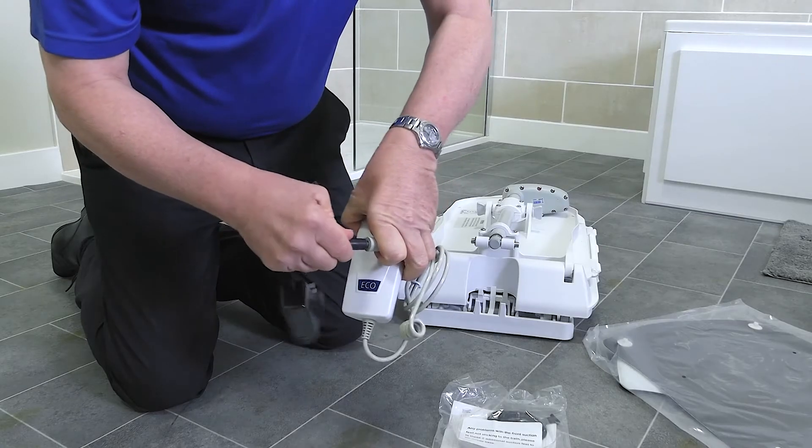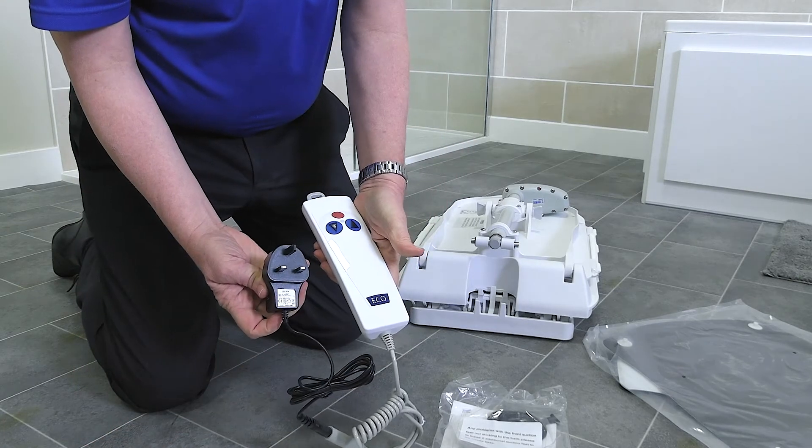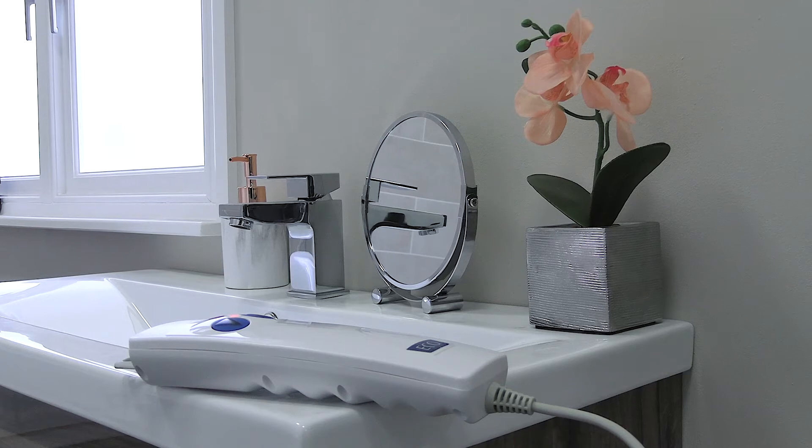Start by charging the Bath Lift Remote Control handset. We recommend charging the handset for at least one hour before first use.